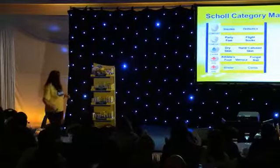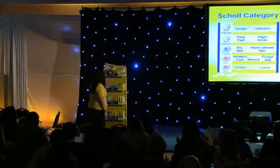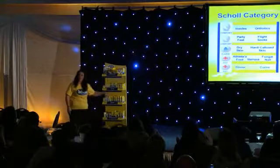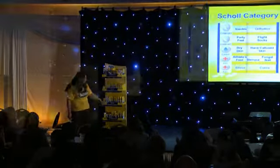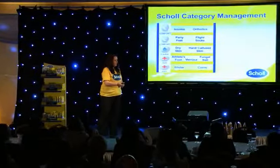They come through and they go, 'Ooh, what's that?' And they'll start here and they'll read from left to right and go down and go, 'Athlete's foot — oh, there it is.' But as they do, they'll discover other products they can benefit from, because these products do sell themselves. But it's all about where you put them.